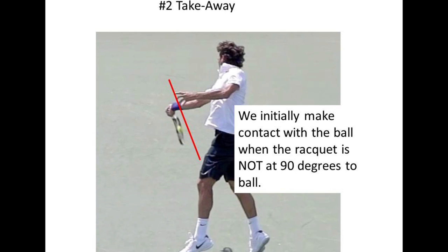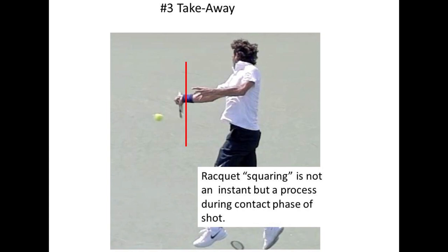The racket will rotate up to 90 degrees during the process of contact. The number three takeaway is the idea that the squaring of the racket during contact is a process, not an instant.